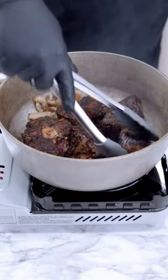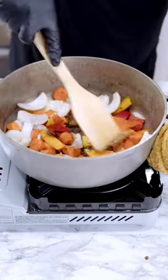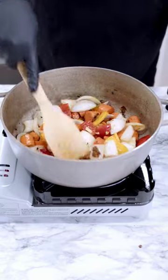Let's get to rendering out the fat, and time to sear off those oxtails. Make sure you brown them on both sides before you pull them out. Now let's add all our vegetables, toss them around, add some more onion powder and some fresh garlic.